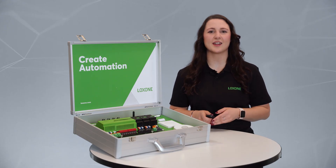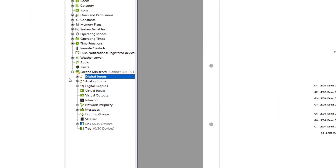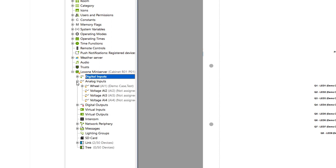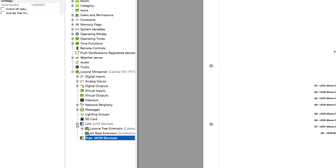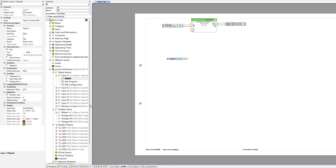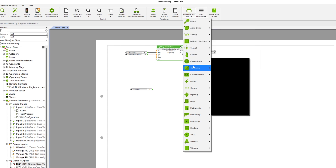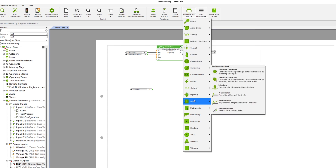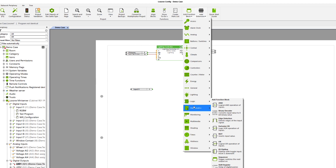Now let's have a look at the config's interface. On the left side, you will find the so-called peripheral tree, where you can see the hardware. For example, you will find the mini server with its digital and analog inputs and the digital relay outputs. The mini server's tree interface, as well as the two extensions and their connected hardware, can also be found here. The inputs and outputs can be easily dragged and dropped onto the programming area. To configure, you can choose between many different so-called function blocks, which you simply connect to the inputs and outputs. Via the menu item 'Add function block', you will find a large number of special function blocks.